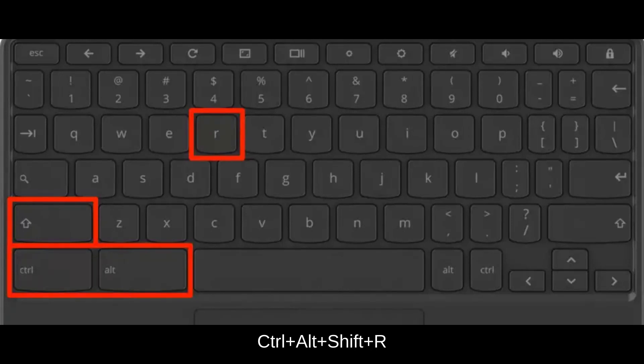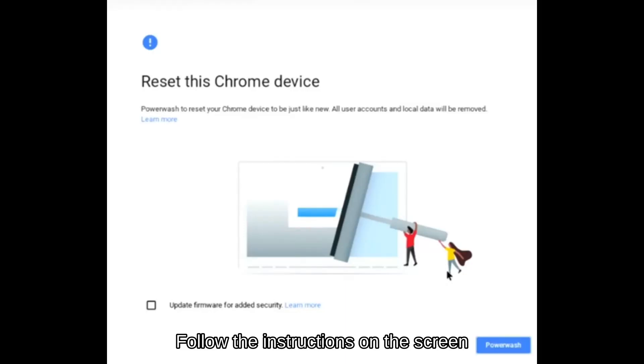Step 3: Power wash the Chromebook by holding CTRL, ALT, SHIFT, and R at the same time. Step 4: Have the Chromebook realize that it has been deprovisioned by booting normally and letting it connect to the internet. Give the Chromebook up to 15 minutes to realize that it has been deprovisioned.